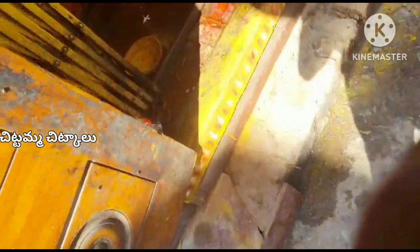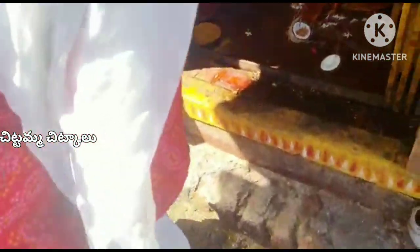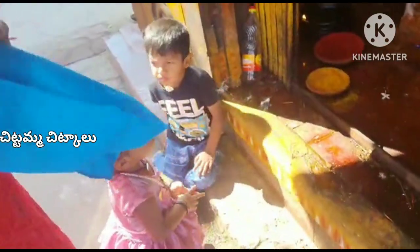We have made a video of the production. We have made a video of the God's name. We have made a video of the road and the way we are doing.